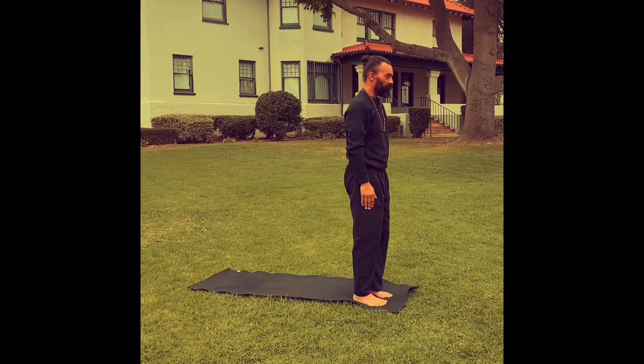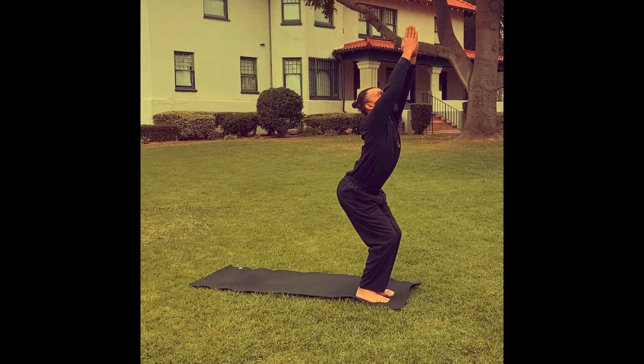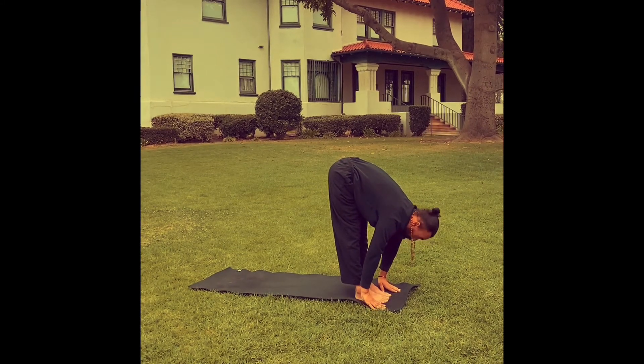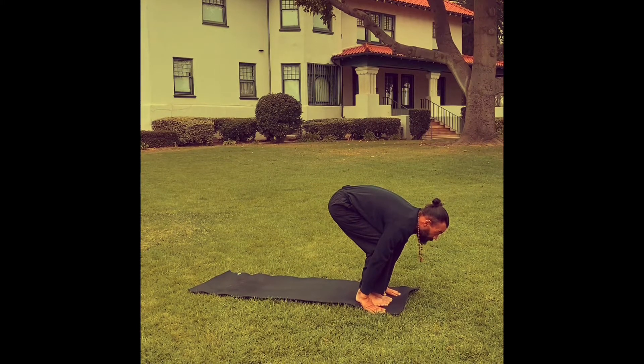Sun Salutation B. Inhale, bend the knees, bring the arms up for the chair pose. Exhale, fold forward, reach to the floor. Inhale, lift the head, look forward. Prepare. Bend the knees, hands to the mat. Now this time you're going to step or hop right back to that Chaturanga.